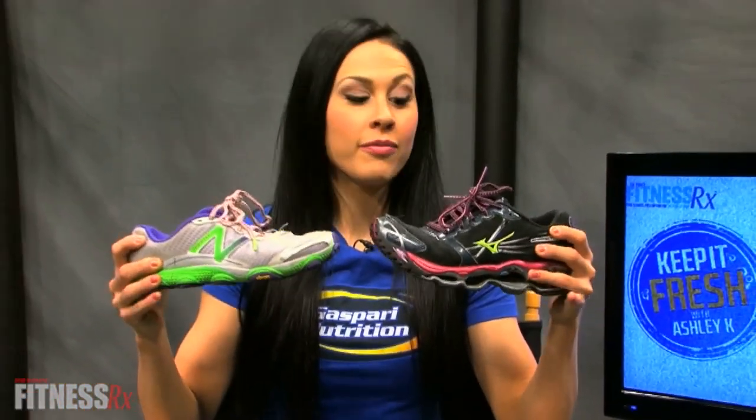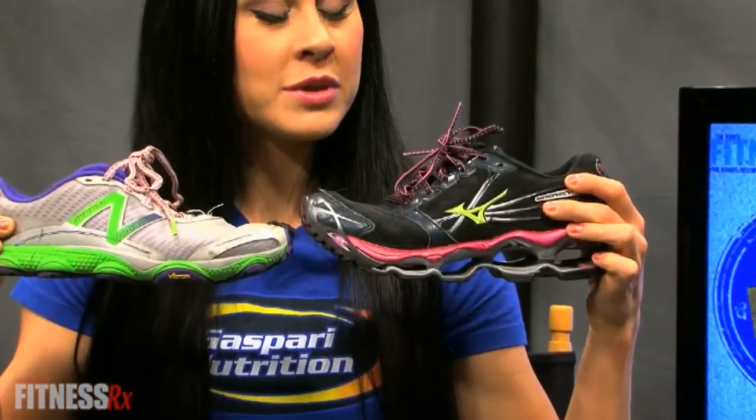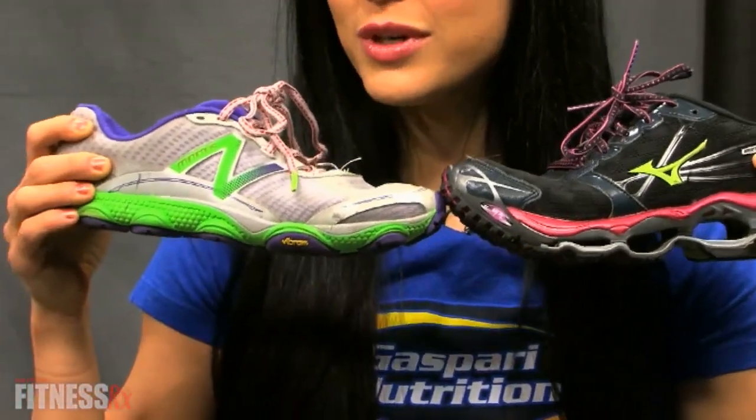Okay guys, you see I have two different shoes here. Do you see the difference? One of them is my lifting shoes, and one of them is my cardio and running shoes. Can you tell which one is which?